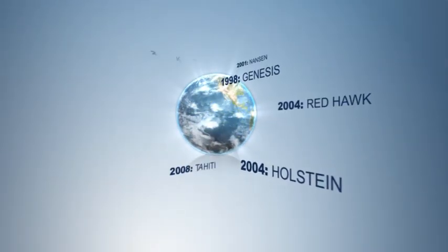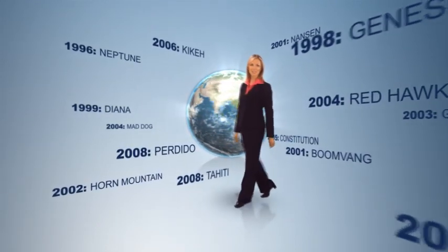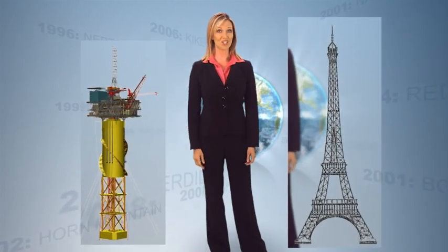Technip leads the industry in construction of spar platforms with 14 completed spars currently in operation around the world. We have more direct experience and expertise than any other company. The Perdido spar, completed in 2008, is nearly as tall as the Eiffel Tower and weighs twice as much. Building a spar is a massive undertaking and there's only one company with the knowledge and resources to do it right: Technip.